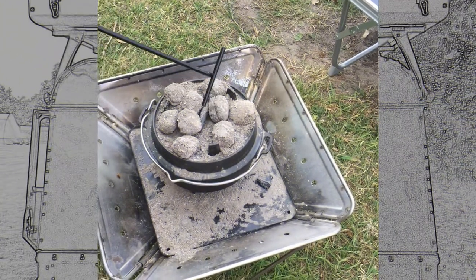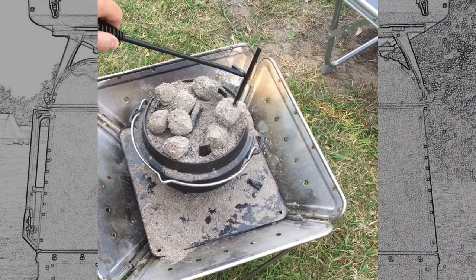Our rolls are ready in the dutch oven so I'm just going to get those out and we can have our lunch.